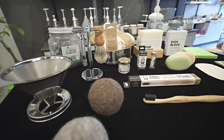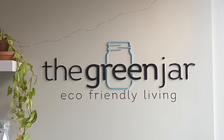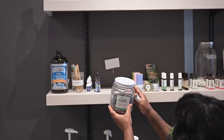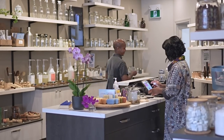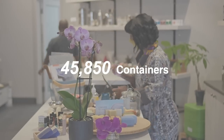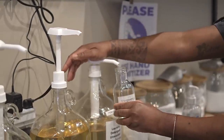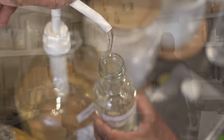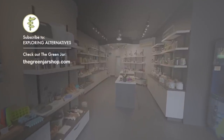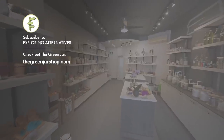This is just a small selection of many of the products we have in our shop — we have hundreds of sustainable swaps we love to share. We are located in Toronto, Canada, and folks can purchase our products online as well. We ship across Canada. In 2021 we managed to divert 45,850 containers from going into landfill through people using our package-free store. I'm excited to see the package-free movement growing and feel encouraged that with all our efforts we will be able to reduce plastic waste. Subscribe to Exploring Alternatives and check out our playlists for more videos like this. You can also follow The Green Jar at thegreenjarshop.com — thanks for watching!